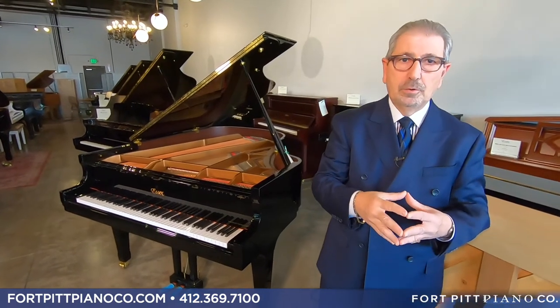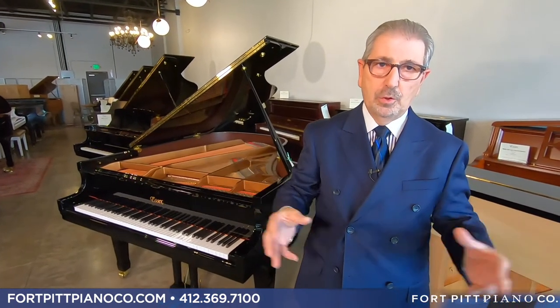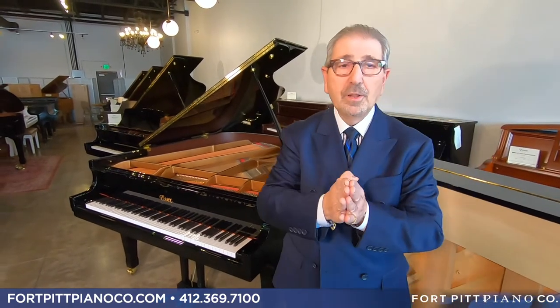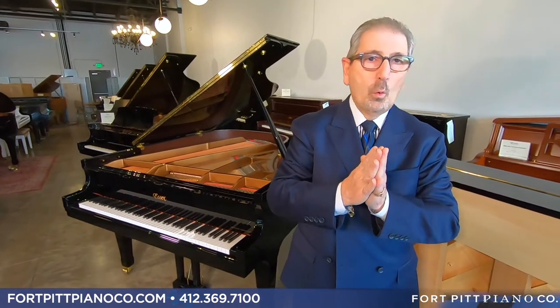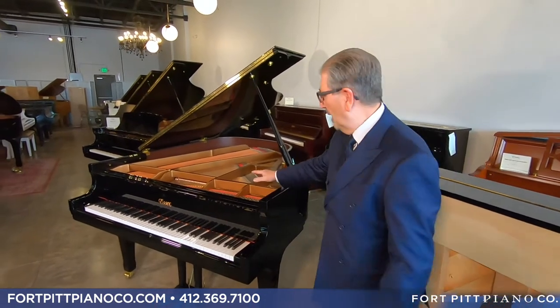Why don't other companies do this? Because it's expensive. You have to design the bridge to fit every different size piano you build, and the laminations have to be prescribed in certain directions throughout the process. It's not inexpensive to do. We weren't building the most inexpensive piano — we were building the best piano at an intermediate price, so we have vertically laminated bridges.